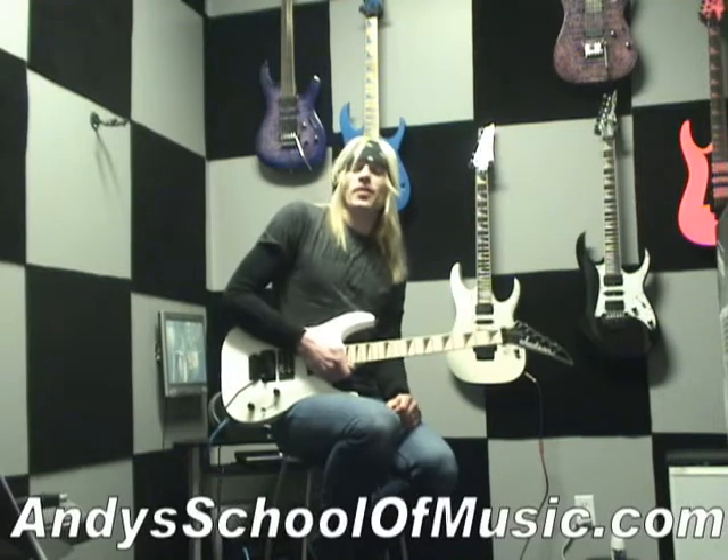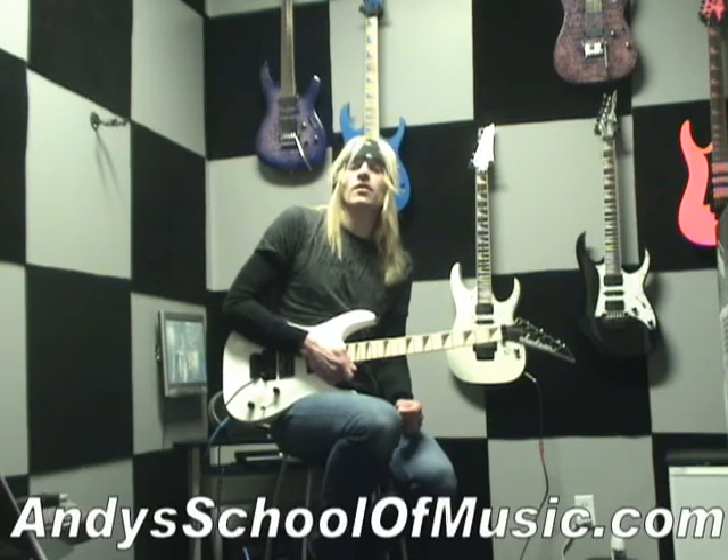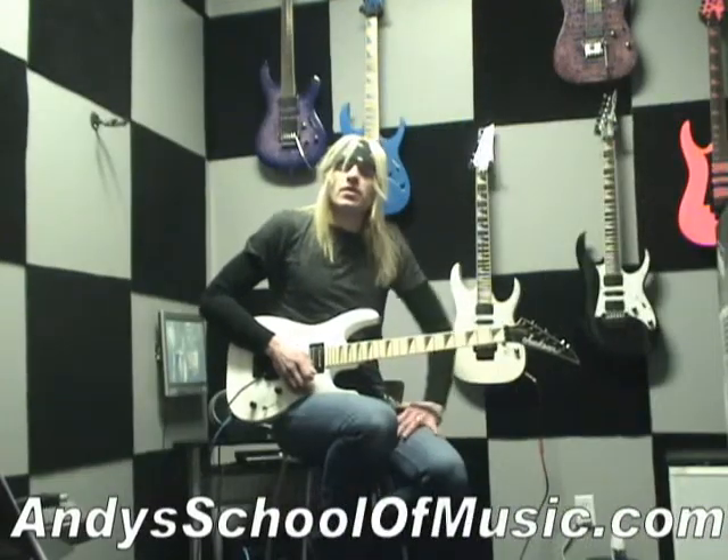Hey, it's Andy from Andy's School of Music here in Sherville, Indiana, and I'm here to show you another free guitar lesson. This one is in D minor and it goes something like this.